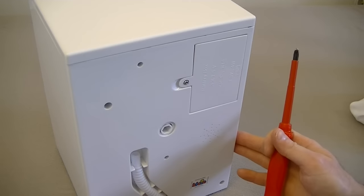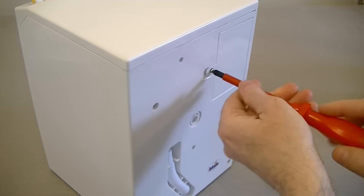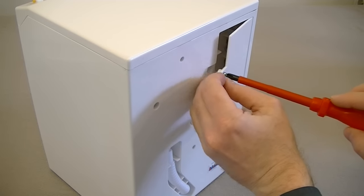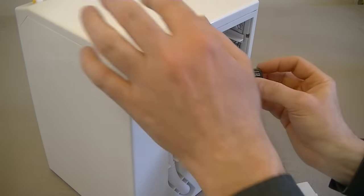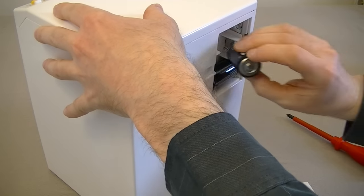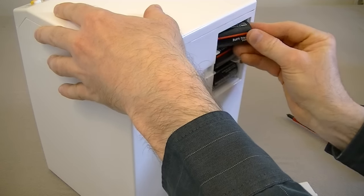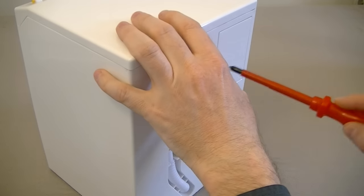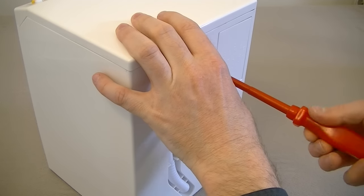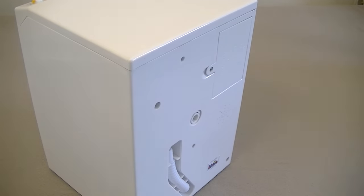Before I can do any demonstrating I need to fit the batteries. I'm just going to unscrew the small positive drive screwdriver from the lid of the battery box and add three C sized batteries. Make sure they go in the correct way — that's one, two, three batteries. And then for safety's sake we will tighten that up to keep the batteries nice and secure. So there we go, we're ready to go.